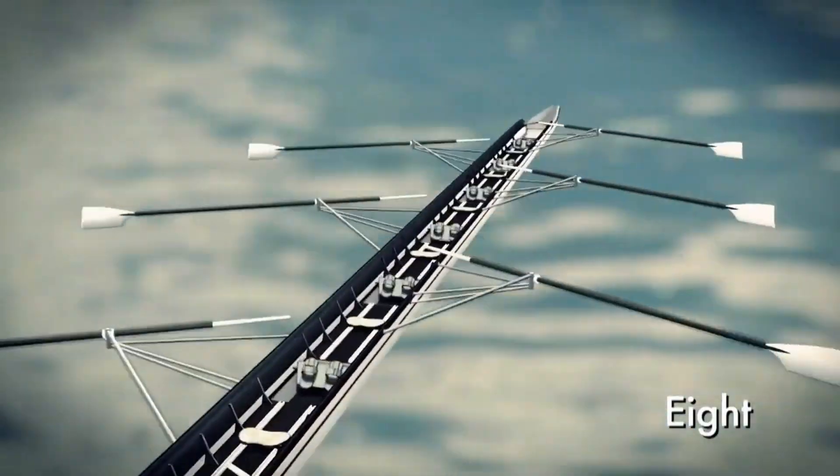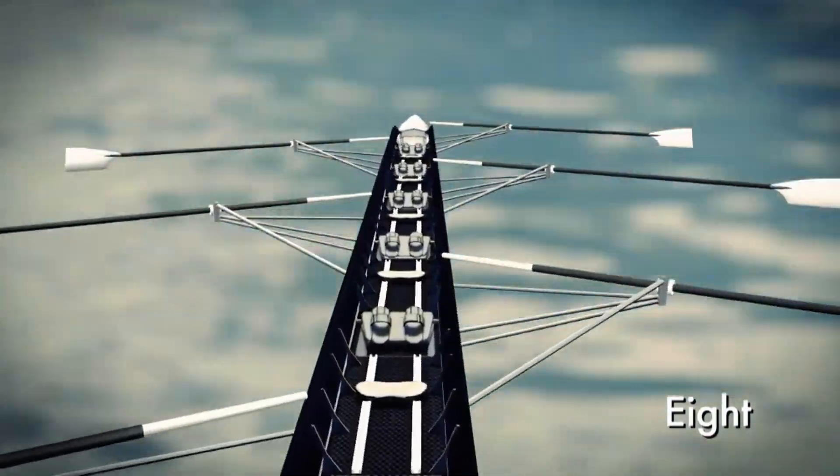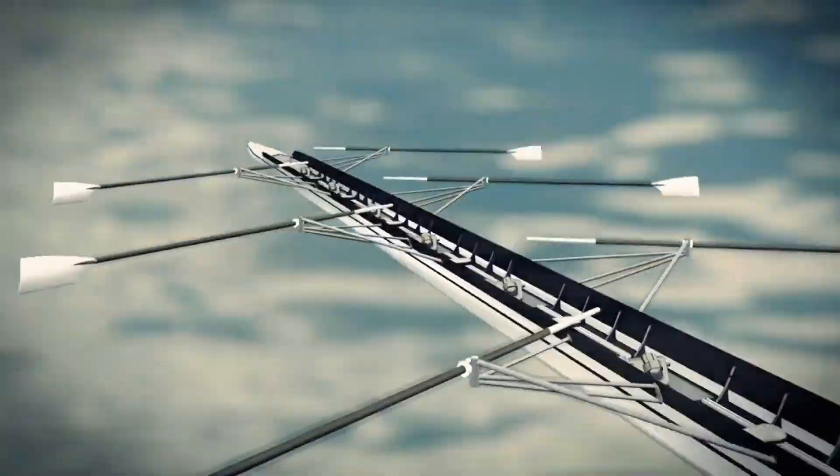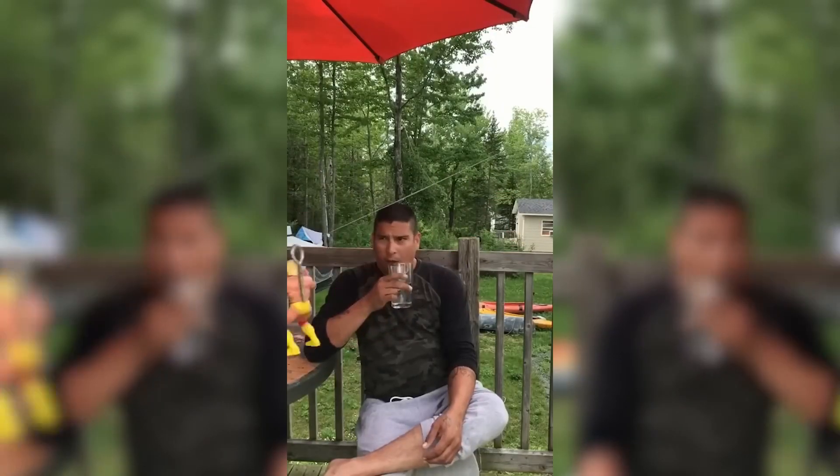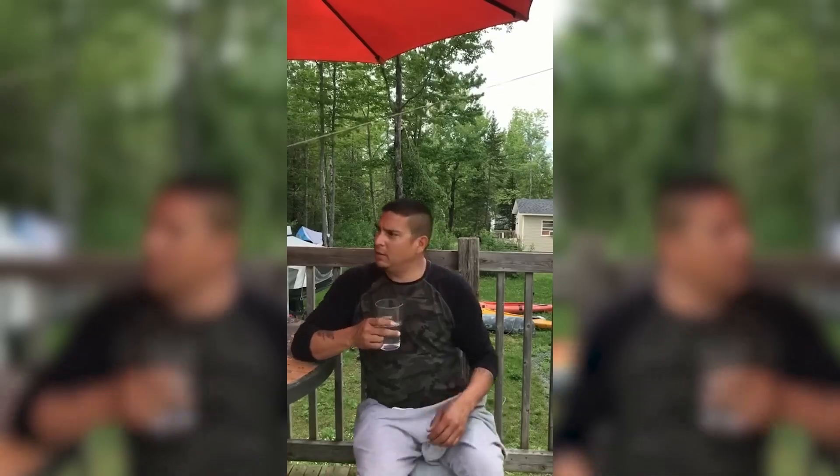This video is going to be part of my series on V8, where I'll go over the different aspects of each position. Even if you've never rowed before, you may have heard of the small guy or girl who sits at the front of the boat. What do they do and why do they have to be small?